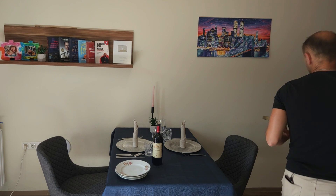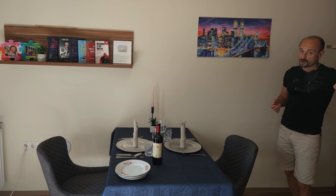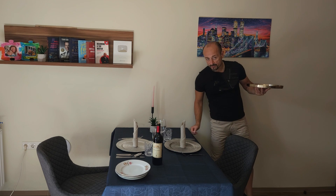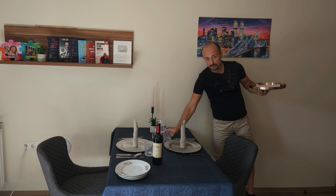There are a few things we need to clear up when we are serving and carrying glasses. We already explained that when we serve the drinks, we carry them on a tray with our left hand. We go from the right side and we serve on the right side of the guest.